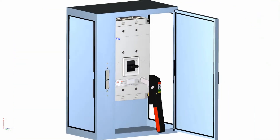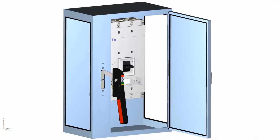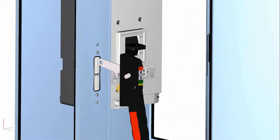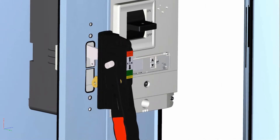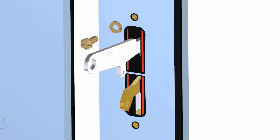To install the high-performance handle onto the enclosure, first remove the two screws and lock washers from the top and bottom of the back of the outer handle mechanism. Then, place the outer handle with attached gasket over the enclosure cutout as shown. Fasten the handle to the enclosure by reinserting the top mounting screw and lock washer through the enclosure and thread into the handle for a few turns, but not all the way.